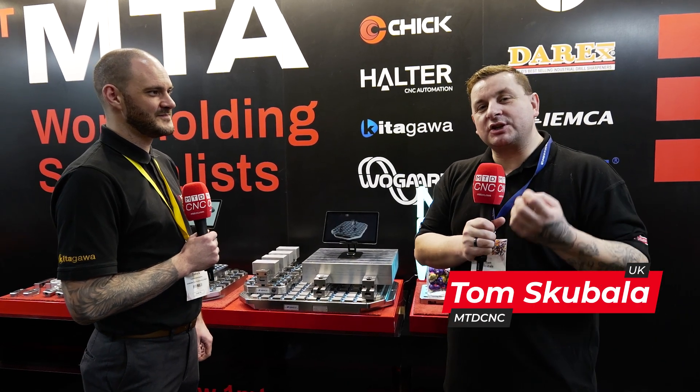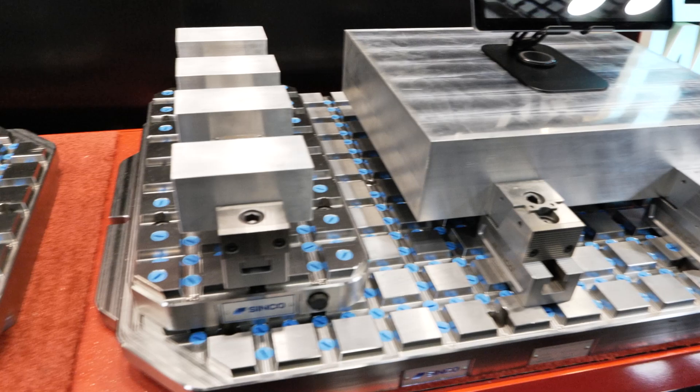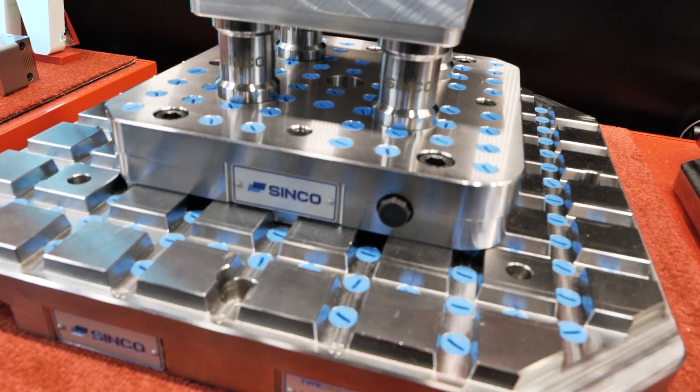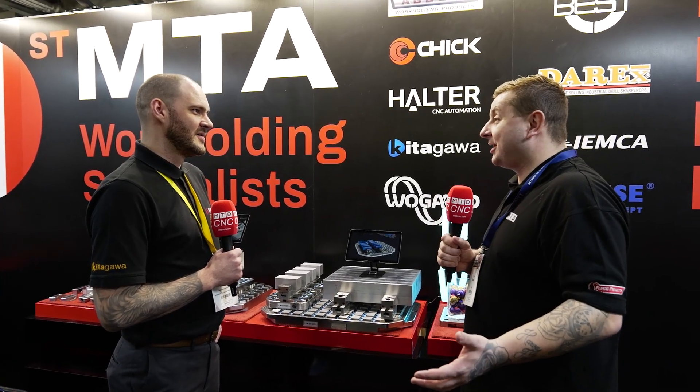Workholding is one of the main things that you'll need to make your part, but how do you choose the right one? I'm here on the First MTA stand with Lee to find out about their new modular system. Who are First MTA and what do you guys do?